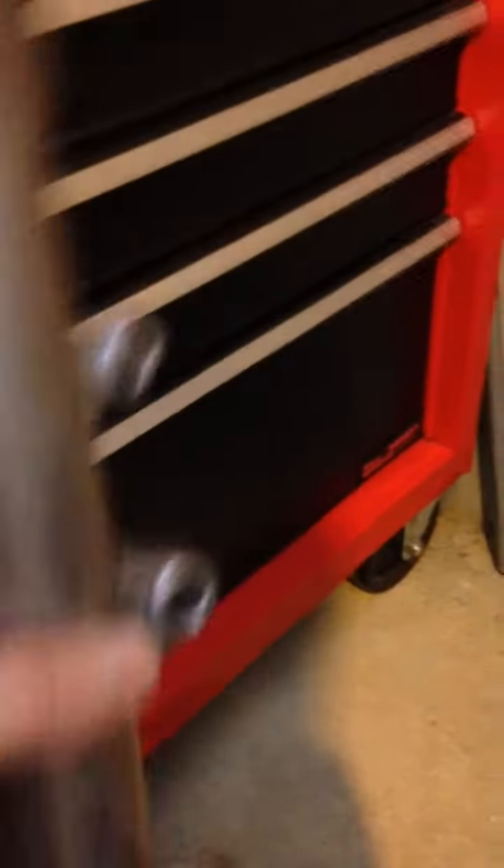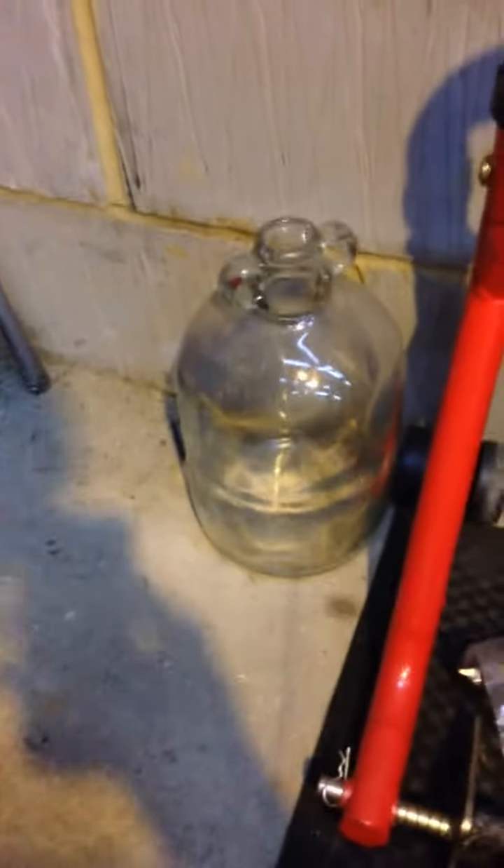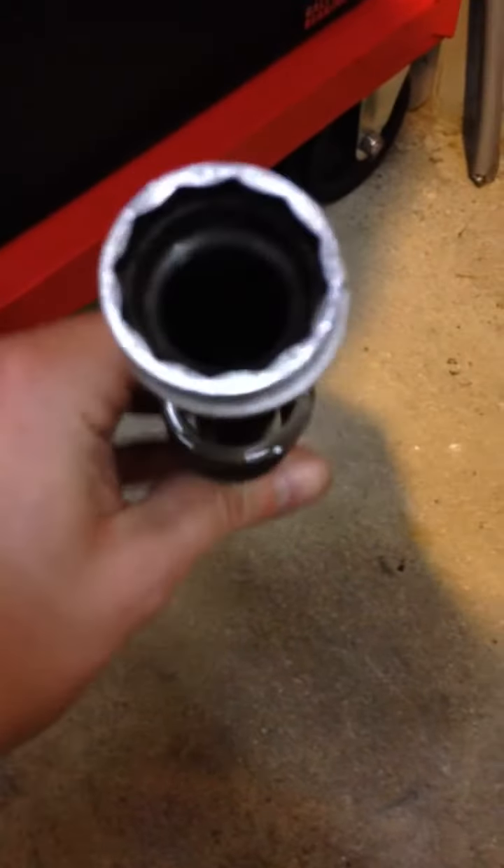When removing the allen screw out the bottom, the problem you have is the damper rod — this component down here — it spins. This is the damper rod, and this is where the allen bolt goes into. It's right down inside the stanchion, right down inside here, and you can't locate it. They have this sort of 12-point or 24-point hexagonal pattern on.